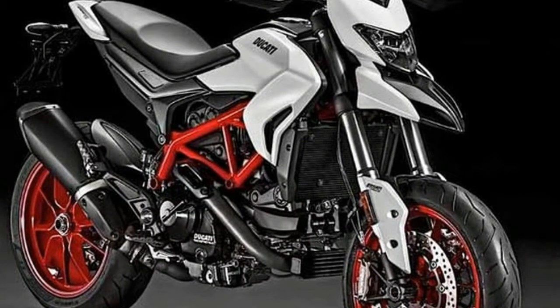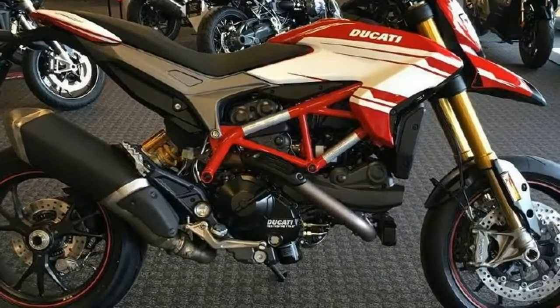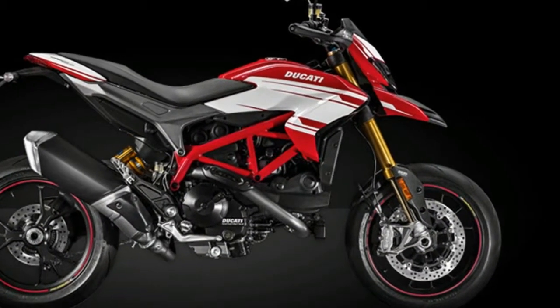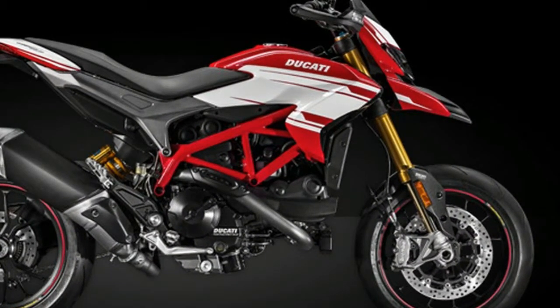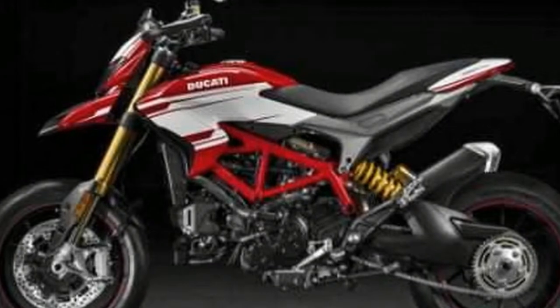The SP variant also comes with a higher 890mm seat height and grippier, performance-oriented Pirelli Diablo Supercorsa SP tyres. Ducati has revealed the Hypermotard 939 with a new look for 2018 in a star white silk colour scheme. The satin white paint scheme of the 2018 Ducati Hypermotard 939 complements the bike.